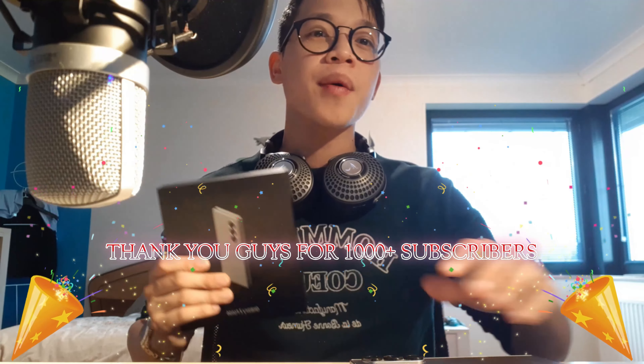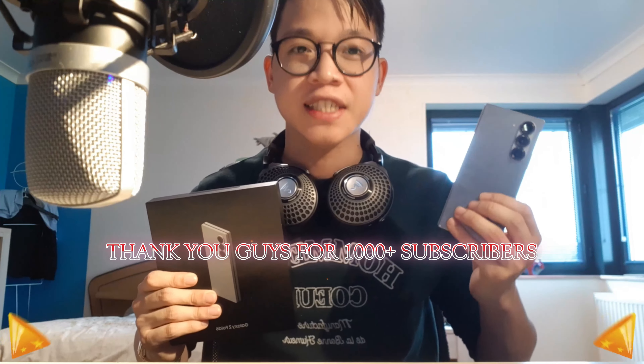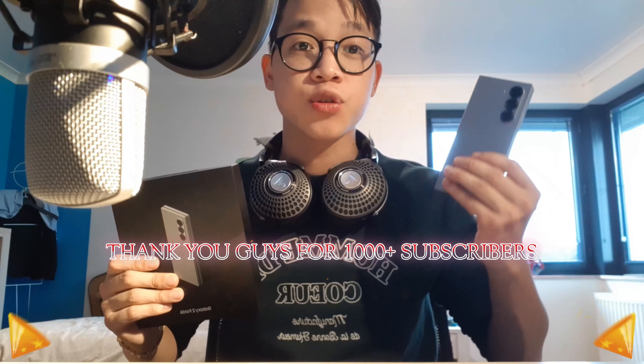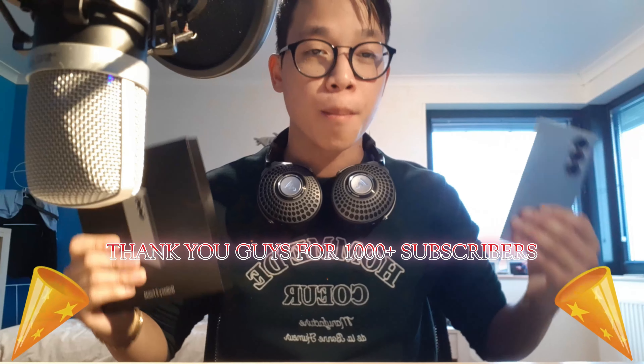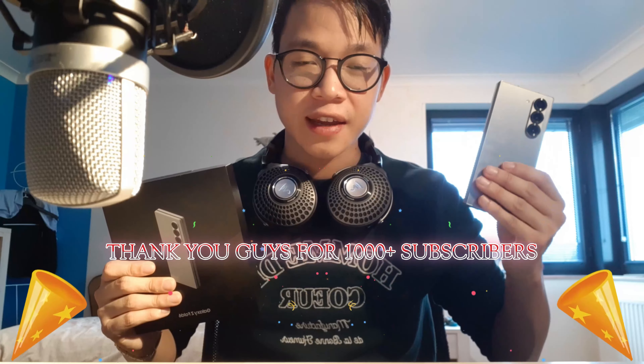Today in this video, I'm going to talk about this phone. This is my Samsung Galaxy Z Fold 6 that I've been using for the past four to five weeks, and have been using to record every single YouTube video I've been uploading for the past month or two. So sit back, relax, and enjoy the review of the Samsung Galaxy Z Fold 6.